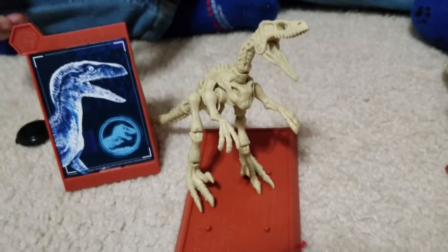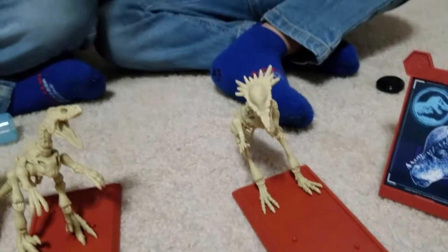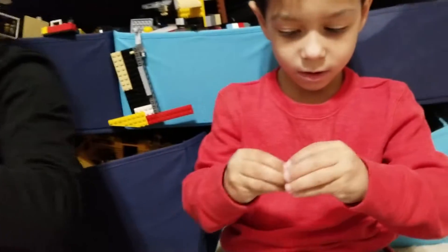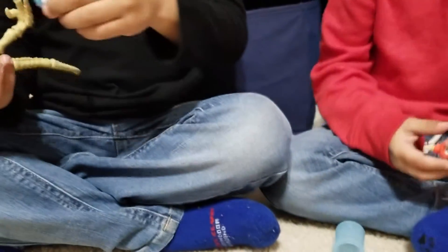Oh, this is not slime! And Cain has a Pachycephalosaurus. That's with a DNA strand. It comes with this little cool DNA. Hold up your DNA strand, guys. These little cool things are supposed to do something. Cain, let me take a look at yours. We're supposed to put them inside of them. So I think in the Pachycephalosaurus we put it in his neck, and in the Velociraptor we put it in his belly.